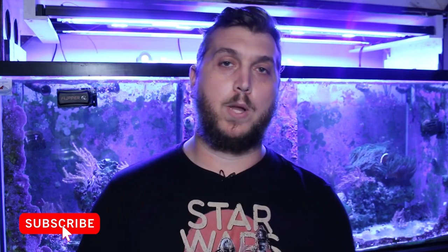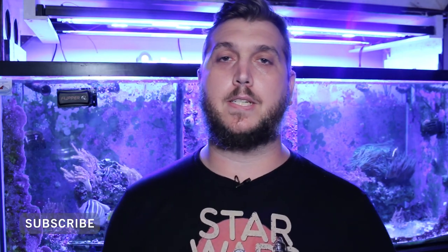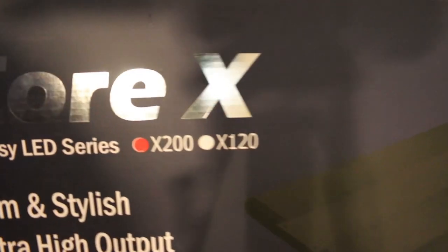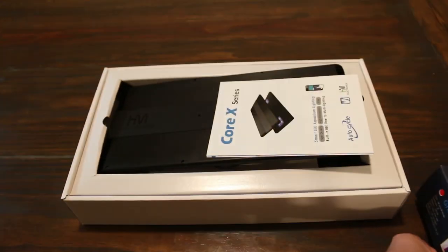Welcome back to the channel. As you may know, we are in the middle of the Reef Tank Rebirth series. This series is all about me updating and upgrading things on the 210 gallon reef tank to make it better than before — kind of revise it and bring it back to life. Today we're talking about the brand new Corex LED Reef Light by HM Electronics and Aquatic Life USA.